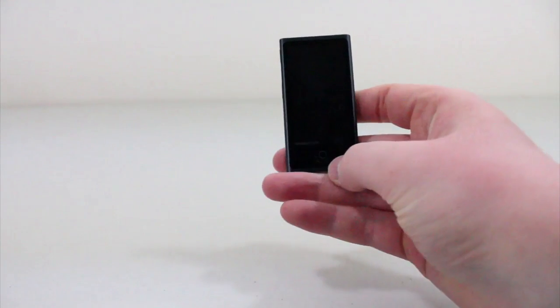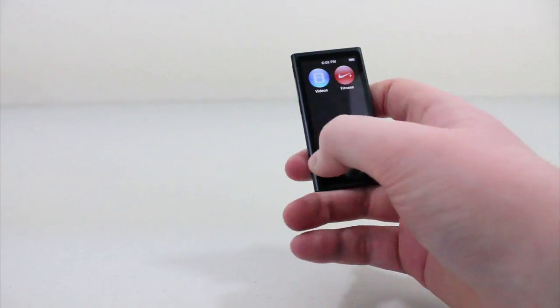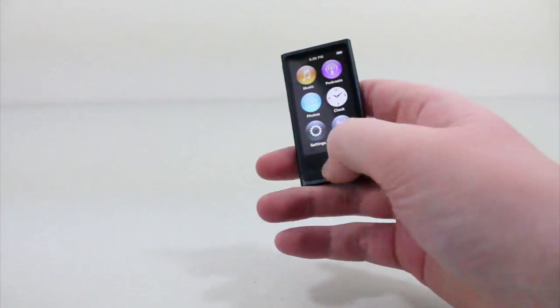What's up guys, it's Michael from Appleitech.com and today I have the review of the iPod Nano 7th generation. I apologize for this review being so late, but let's just get straight to it.